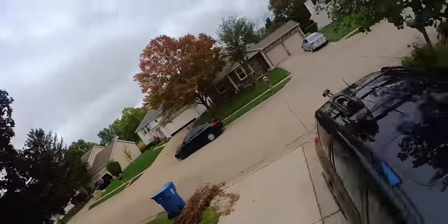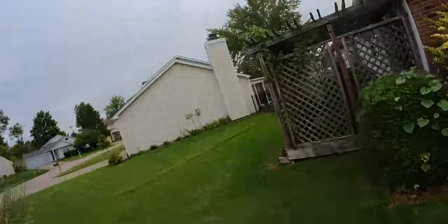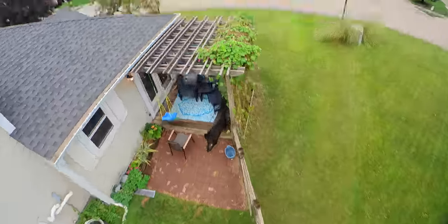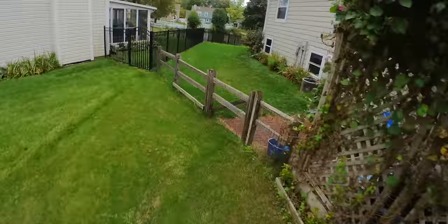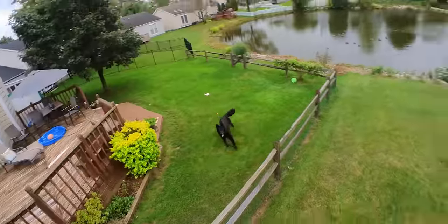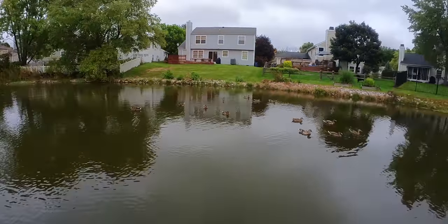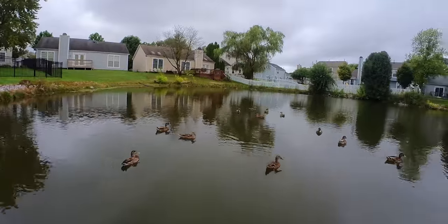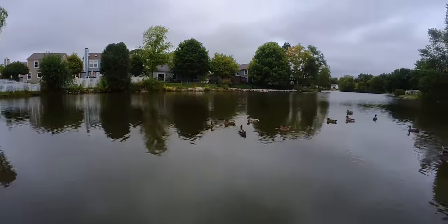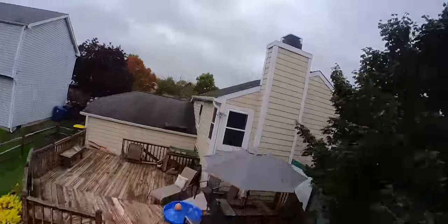I've done a number of videos on the Insta360 GO 2, which shares the exact same sensor as the Caddx Peanut. If you want my opinions on the color, video quality, stabilization, and all of that from the Insta360 suite of products, I'll leave links in the description. In this particular shot the vivid color mode was on, which is a little too contrasty for my tastes, but check the linked videos for a deeper look.